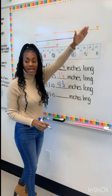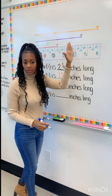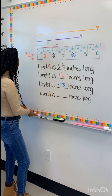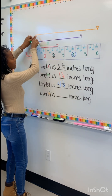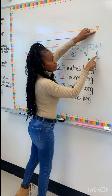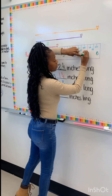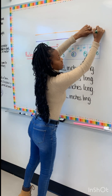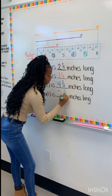We cannot go past that line. We have to stop exactly at that line. Now we have line D — it's our last line. We start here at the zero and we're going way over here. We did not reach the six just yet, so we're right here at the five. So our whole number is five. And then if we come down, we're at five and three-fourths.